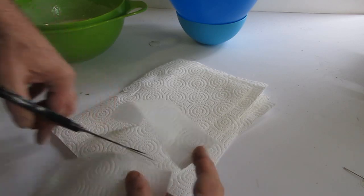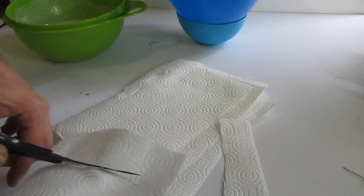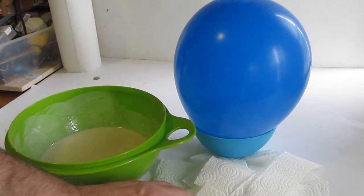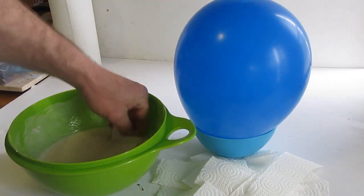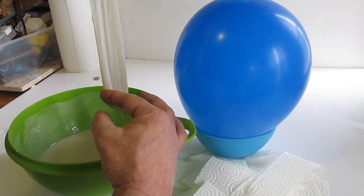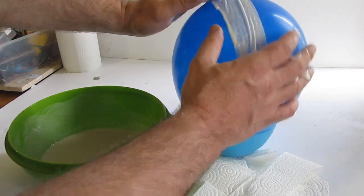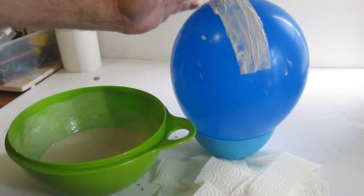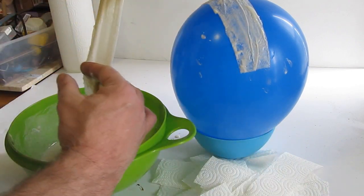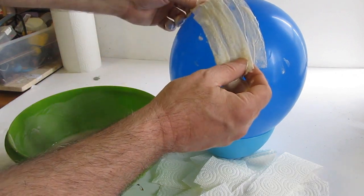Then cut yourself strips of paper towels about two inches wide. You can also use newspaper for this. What you do is soak the strip in the paper mache mix, then use a scissoring action with your fingers to wipe off the excess, and then just coat your balloon with it. When you are putting the strips on there, overlap them — each next strip will cover about a third of the previous strip, and that will make a strong shell on it.